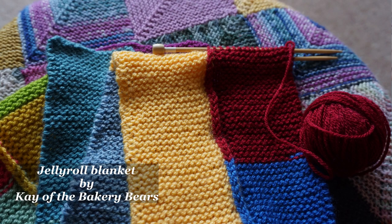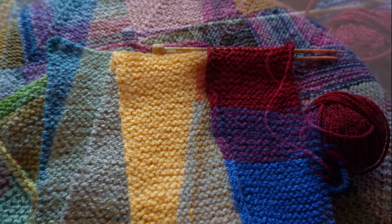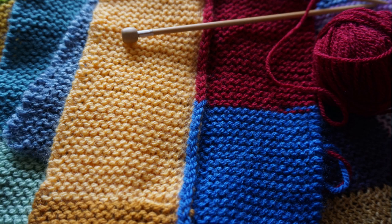I've started another blanket, but it's only in its infancy — a knitted jelly roll blanket by Kay of the Bakery Bears YouTube channel. I'll show you a couple of photos. I'm not very far along, but I'm doing it to use up lots of little balls of Stylecraft Special DK that have been building up. I tend to use four-ply yarns for toys, so the DK is all leftovers from blankets. It's just an as-and-when project.